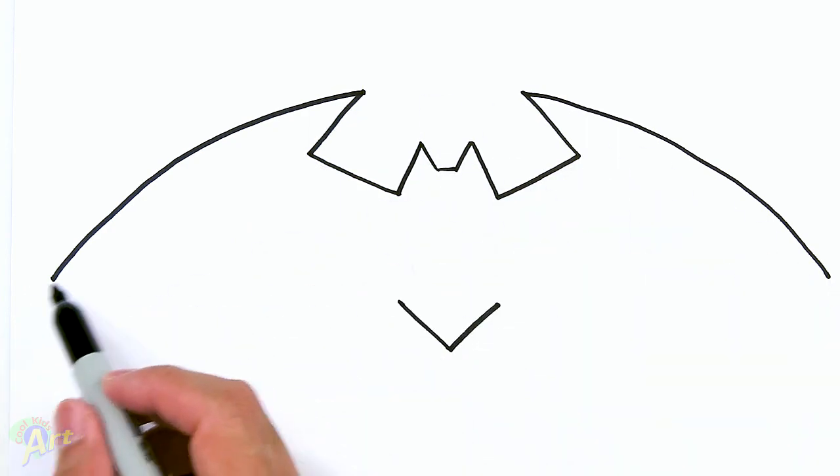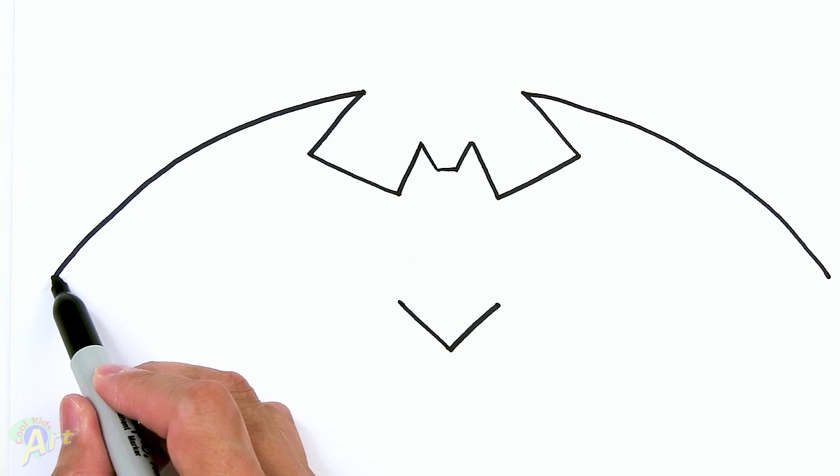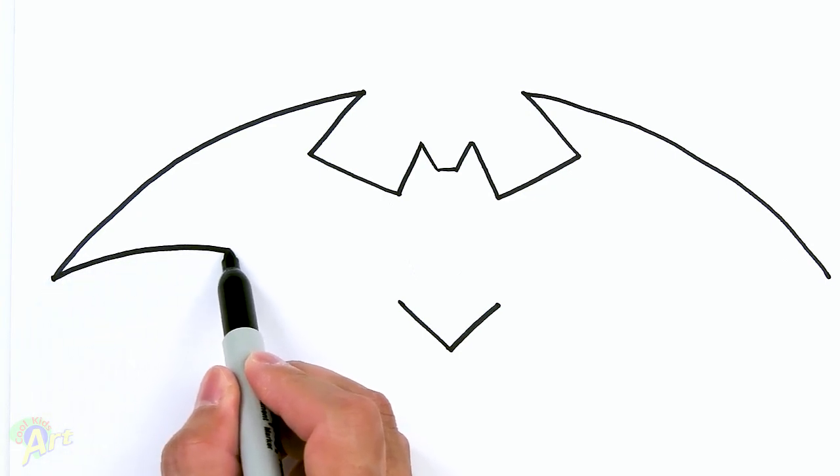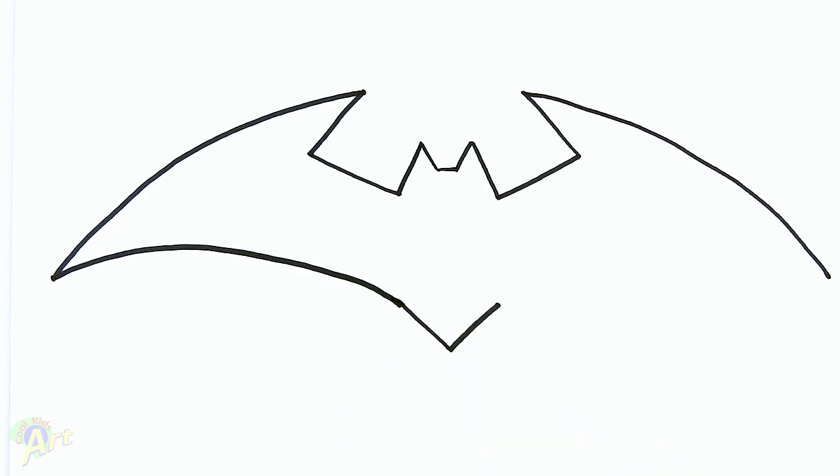Once you have this big curve, we're going to connect it back to this point here, so this is going to be nice and sharp. Just kind of curve across and connect it — try to make it a little bit smooth.